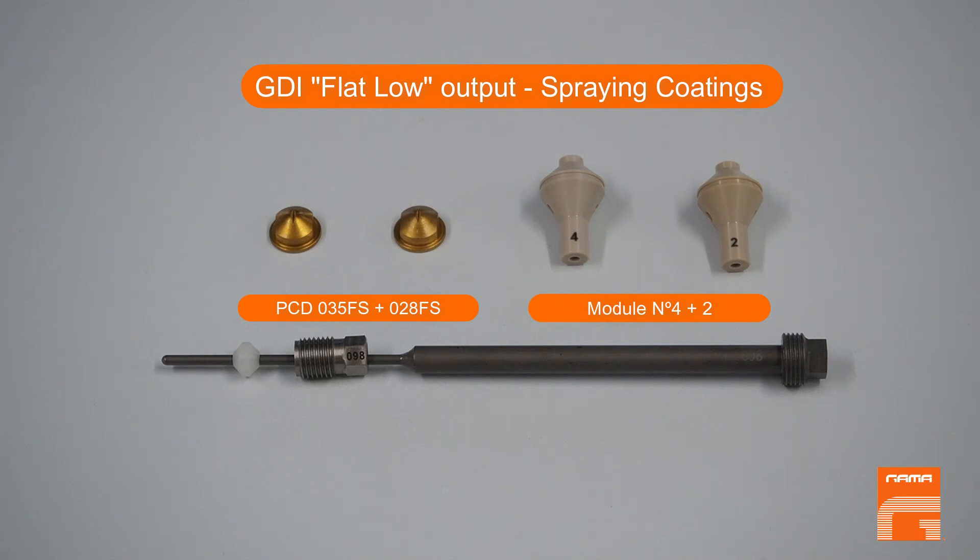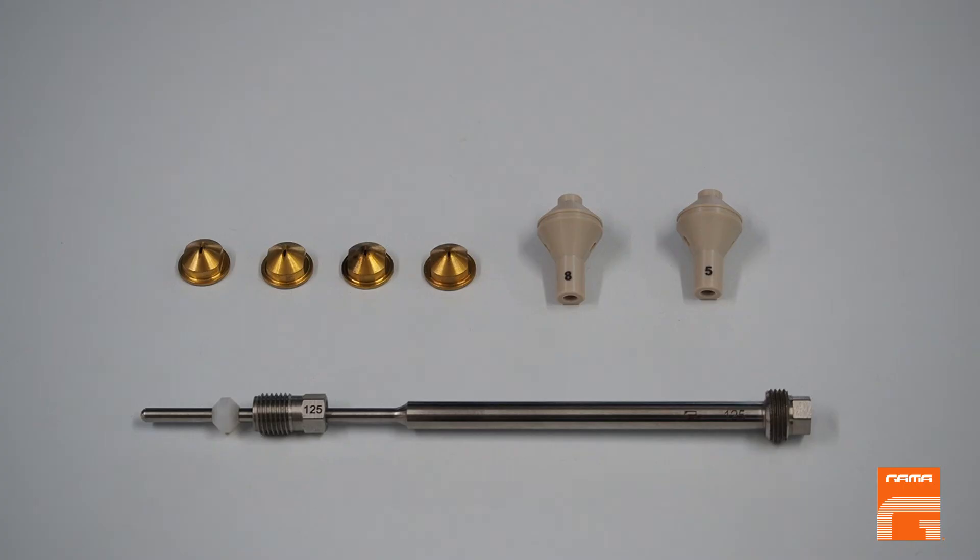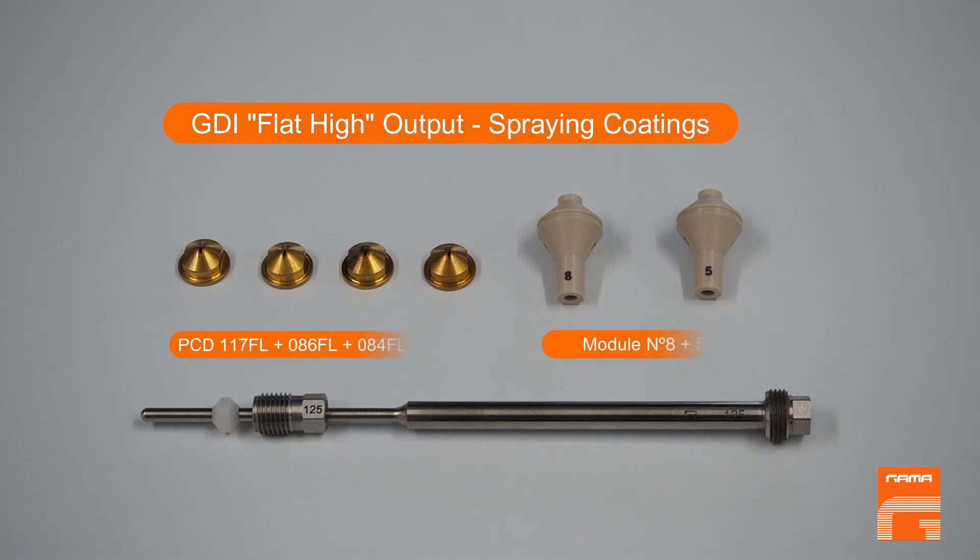Also available are: GDI round high output spray foam, including two modules and four nozzles; and GDI flat high output coating spray, including two modules and four nozzles.